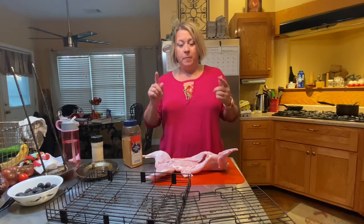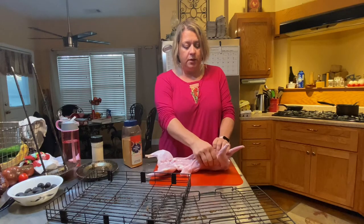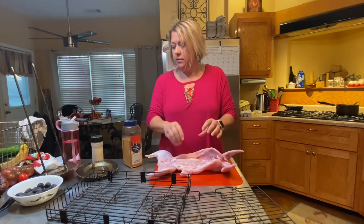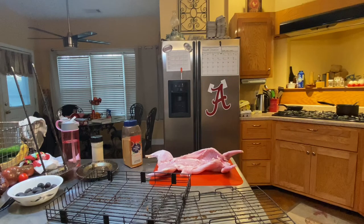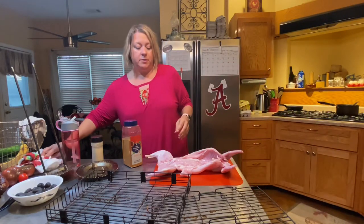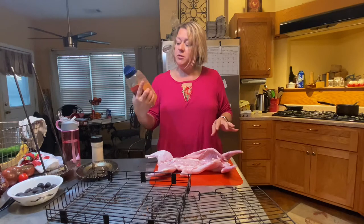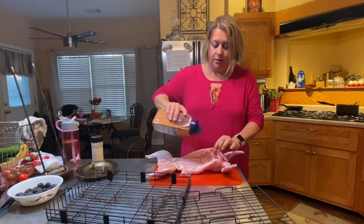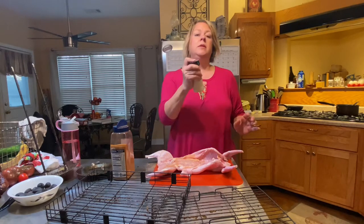This is a rabbit that we butchered this week. It has been in an ice bath for three days, so it should be nice and tender. I have to wash my hands because I touched the raw rabbit with my right hand, and I'm going to use that one to do the seasoning. I'm just using regular seasoning salt on this guy — just a light coating — and this is garlic powder.